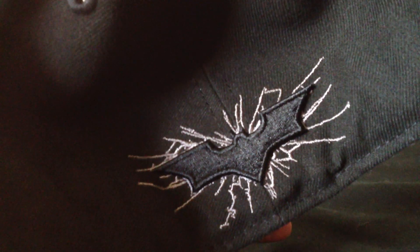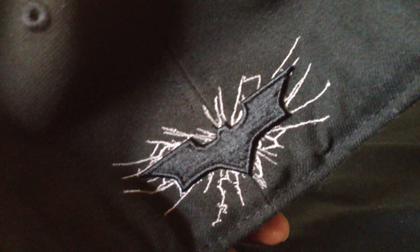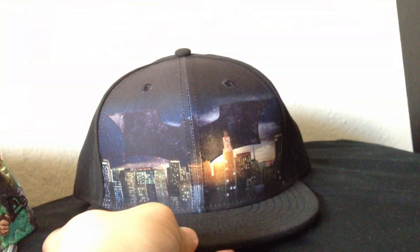Black New Era flag, black button. And then on the back of it we have the Batman symbol breaking. It's pretty thick on there too — it's embroidered on. And then underneath the bill we have nothing. Inside the hat, nothing special, same old tags. So that's the Batman Skyline hat.